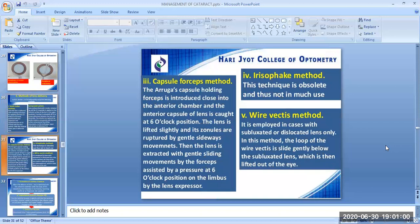The third technique of lens delivery is the capsule forceps method. Arruga's capsule holding forceps is introduced into the anterior chamber and the anterior capsule of the lens is caught at the 6 o'clock position. The lens is lifted slightly and its zonules are ruptured by gentle sideways movements. The lens is then extracted with gentle sliding movements by the forceps, assisted by pressure at the 6 o'clock position on the limbus by the lens expressor.